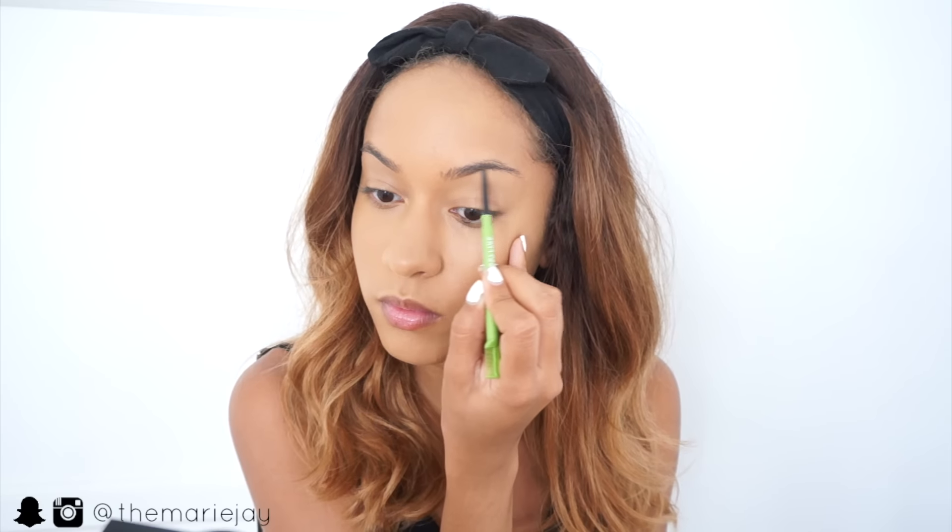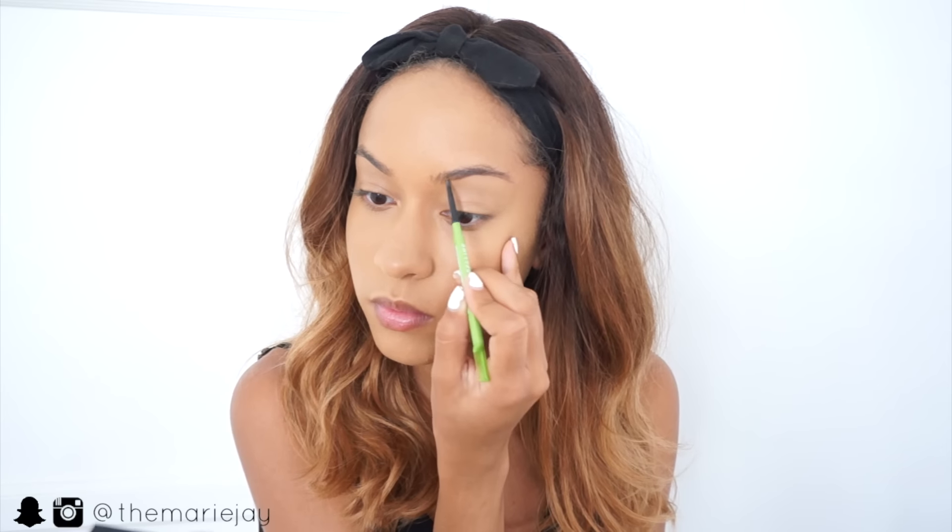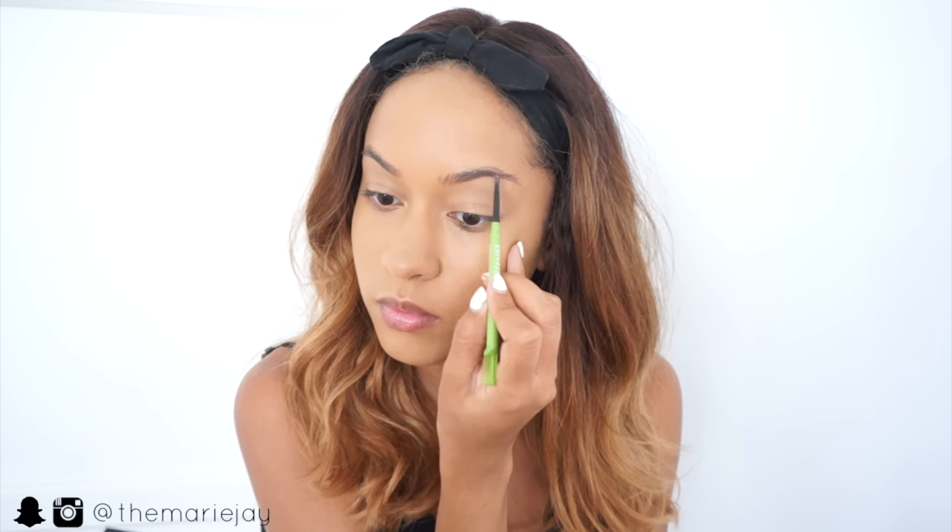For my brows I'm going in with my Maybelline Defina Brow Pencil and I'm lightly filling in my eyebrows. I'm not trying to make them perfect — I'm just filling them in.